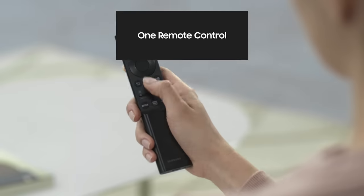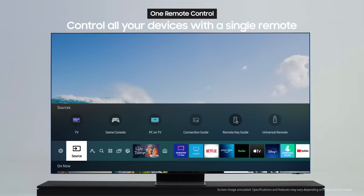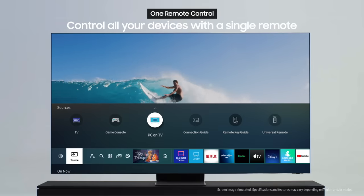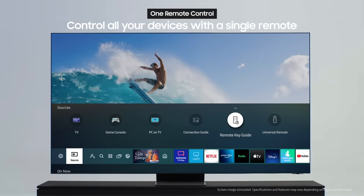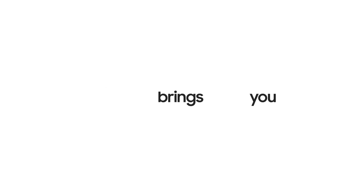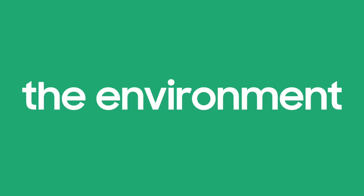Once you're done with charging and pairing, you can control all your soundbar, set-top box, and compatible connected devices with this single smart remote from Samsung. Now you can enjoy a more eco-friendly lifestyle. SolarCell Remote brings you convenience while helping the environment.